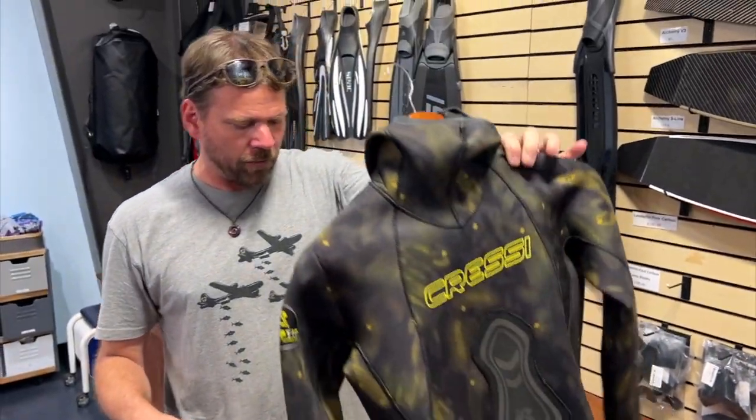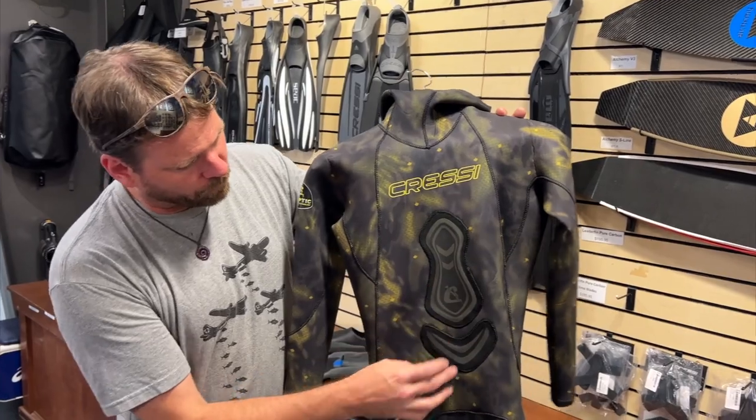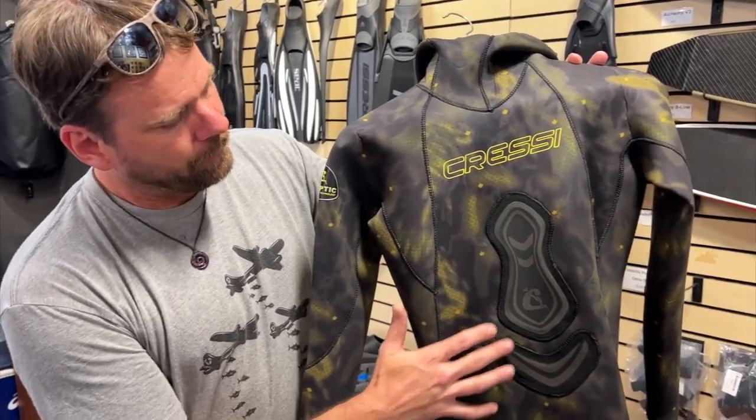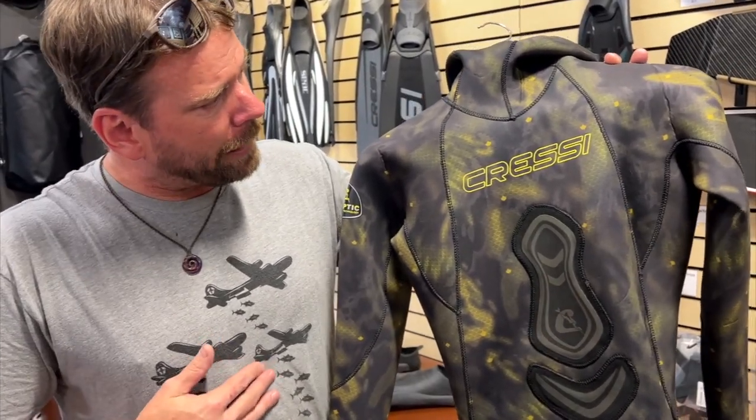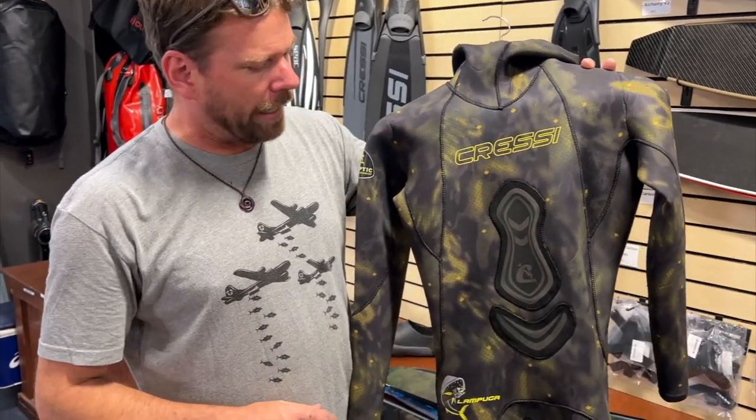It's kind of based off the mahi mahi camo. It's got an awesome loading pad — a couple of positions for people that like to load more on their gut, and some people like to load more up on their diaphragm. I like to load up here; for me it's more comfortable. So it's got a nice big loading pad for that.